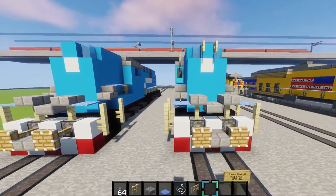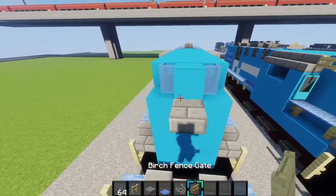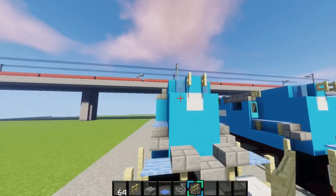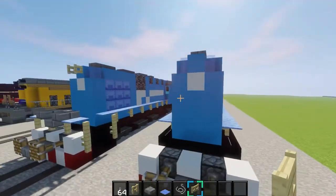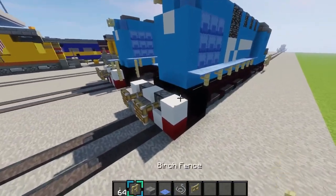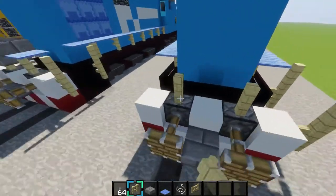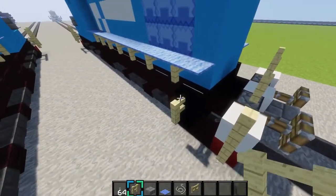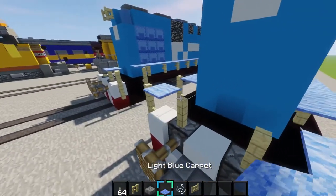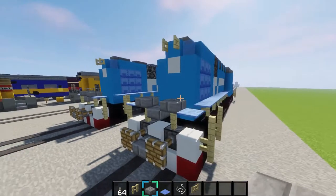And then also next we'll grab a birch fence gate. Place a block right there. Place a fence right there. And make the headlight for the train so it's like that. Also do it on the back side here. And while we're back here, we'll also do the handrails for it. Place it on top of the pistons. String. And there we go. And make the chain.